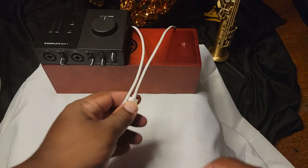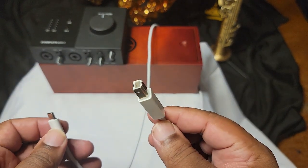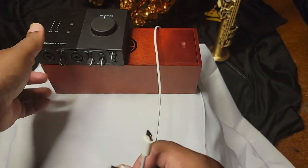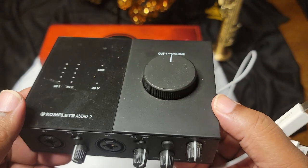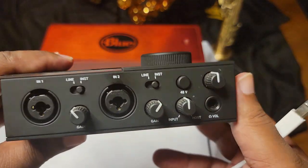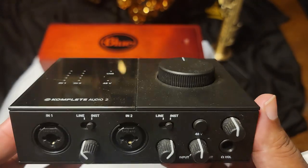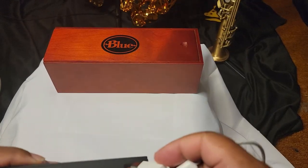I wanted to show you this USB-C to USB-B cable — the kind that used to go to old printers before they all went wireless. This can connect to your preamp or audio interface. I'll tell you right now, this does not work on all of them. I have about four or five of these and it only works on two of them.